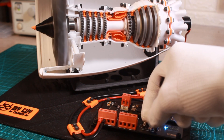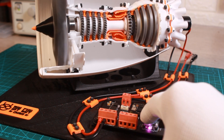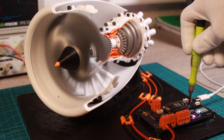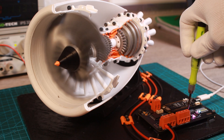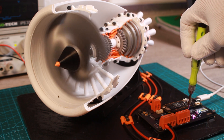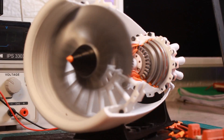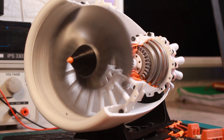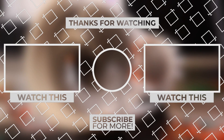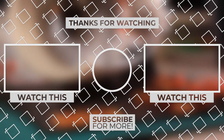That's it for today guys. Do not miss to subscribe to my YouTube channel for more electronics videos. One last thing, make sure that you are doing electronics every day. It was Chris, see you next time.